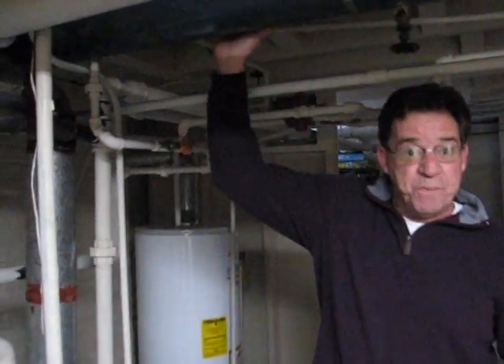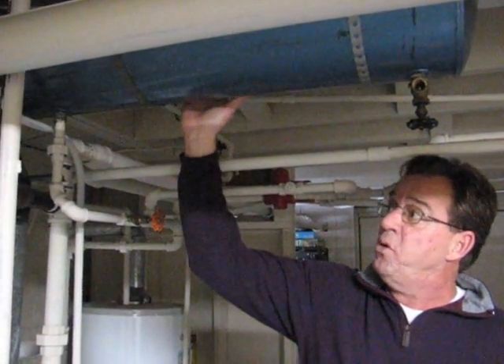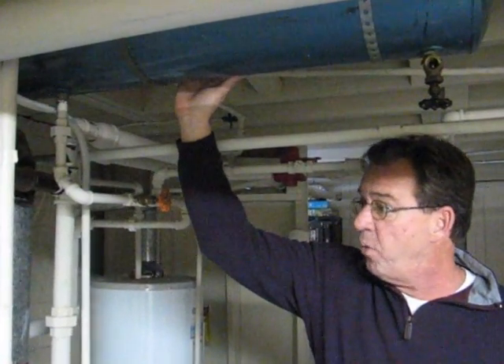This up here is the expansion tank on the boiler. The expansion tank allows the boiler — when it heats up the water, the molecules expand, increasing the pressure — and so this releases some of that pressure when the hot water heats up.